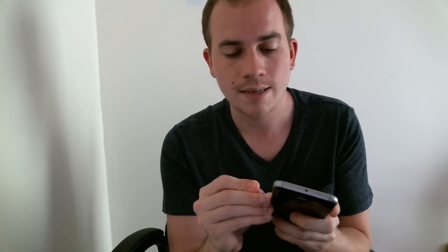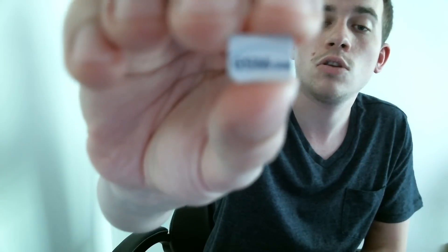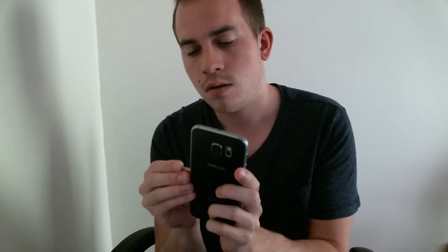So I've got my SIM tool here that came in the box with my S6, and I'm going to go ahead and take out the Sprint SIM that is inside. And then here with me I have — it might be a little hard to see this — but it is a SIM card from a provider in the United Kingdom. They're called O2. So because this only works for international carriers, I'm going to go ahead and pop this one in there and we'll see what happens.